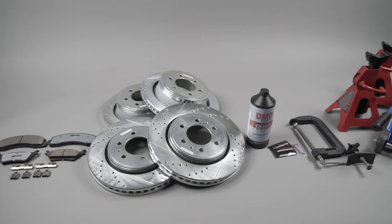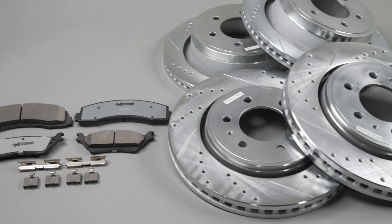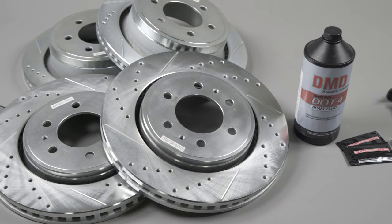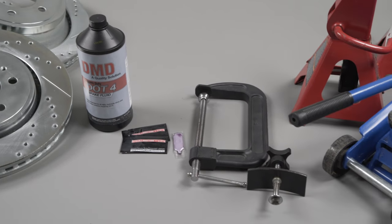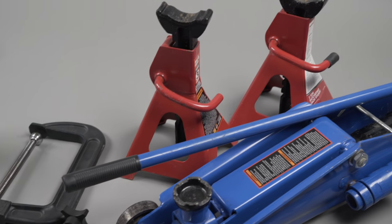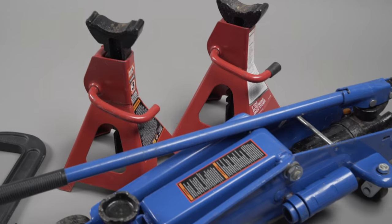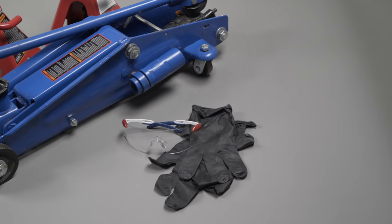Have the following parts and specialty tools available before you start pad and rotor installation. You'll need Power Stop brake pads, Power Stop rotors, a bottle of brake fluid as specified in the owner's manual, brake component lube, a caliper piston clamp or a C-clamp, a jack and jack stands rated for the weight of the vehicle, and we recommend using safety glasses and gloves during the installation.